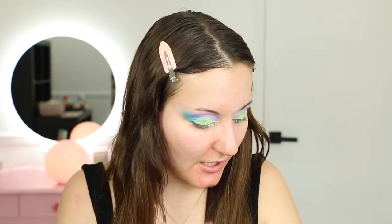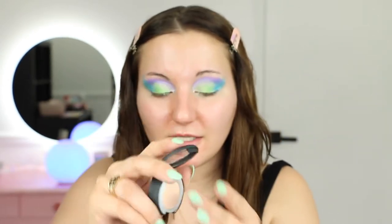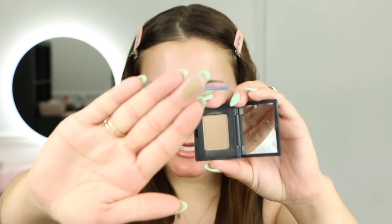If I was doing a natural eye I would have used that MAC Paint Pot and also this NARS single shadow in Best of Me, which is a cream color, and then this NARS single shadow in Blondie which is a cool-toned brown. But I wanted to do something more festive today.